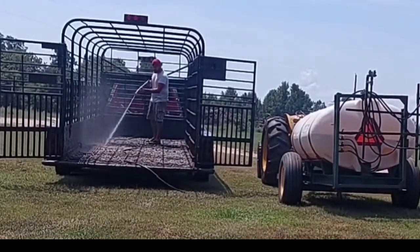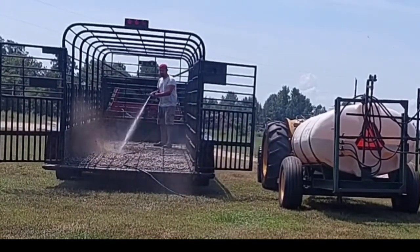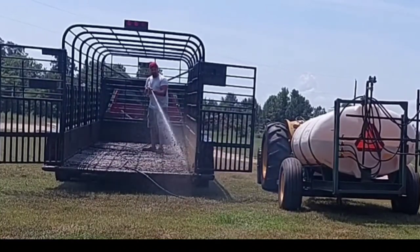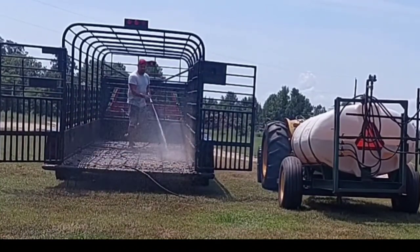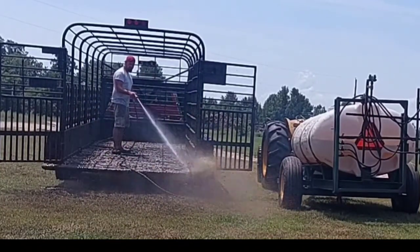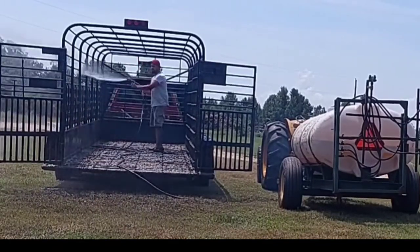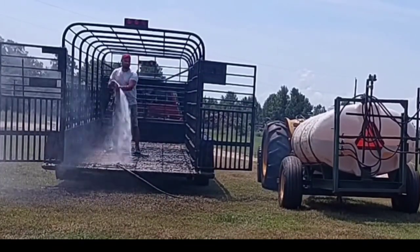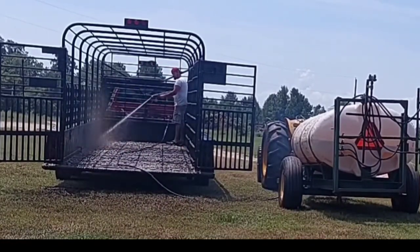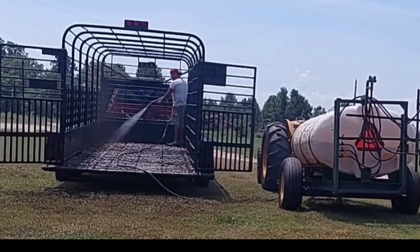Someone told me once that it's not what you can see, but all the places you can't see — that's what really wears down a trailer. I'm going to put in some different pictures in this video and talk about a couple different things. I've got a couple of points at the end of the video that go beyond just washing the trailer.